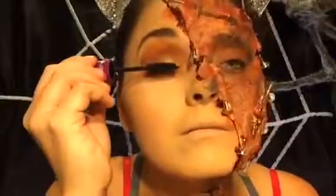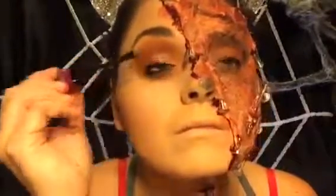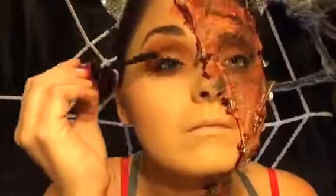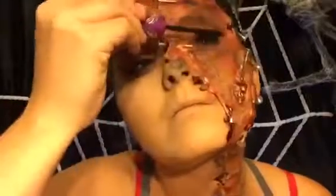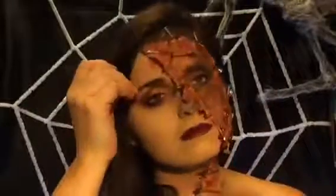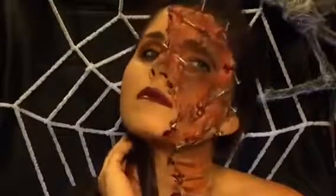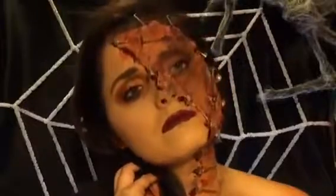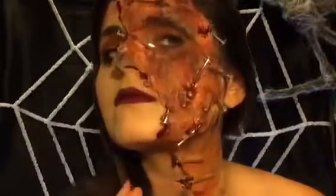Going in with your favorite mascara, put that on your lashes. You can put lashes on if you want, but I'm not a fan. And this is the final look. Thank you guys so much for watching. If you enjoyed this video, please give me a thumbs up, like, comment, and subscribe if you haven't already to join the cat family. I'll catch you in the next one. Bye!